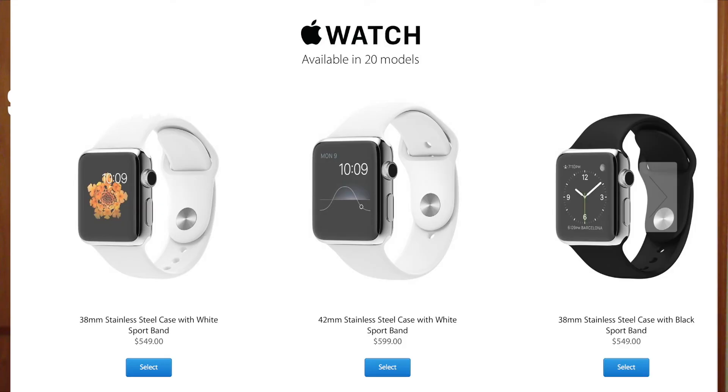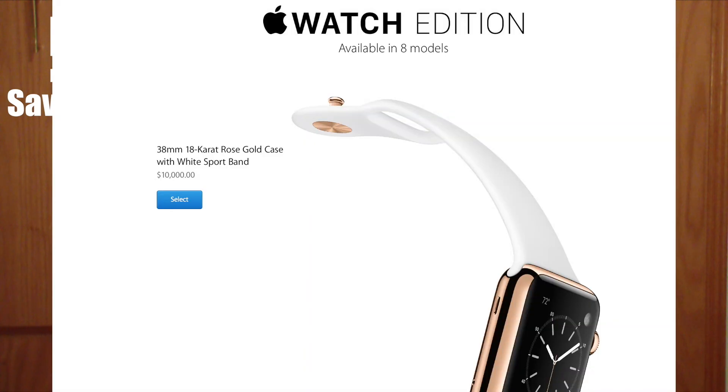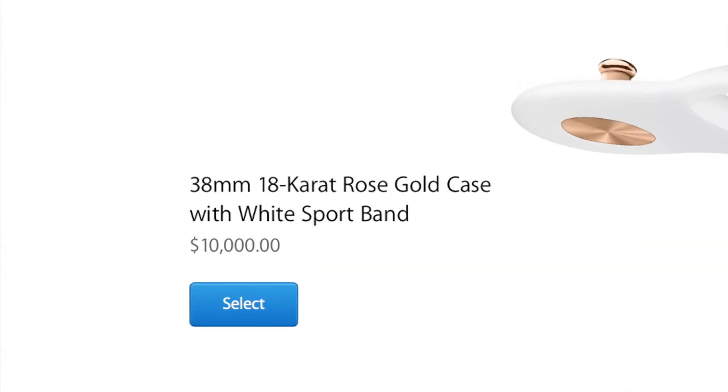As for the actual Apple Watch, it's stainless steel: 38mm starts at $549, and the 42mm comes in at $599, so it's just expensive. And the Apple Watch Edition is available in 38mm in 18-carat rose gold — oh my god, look at that price.